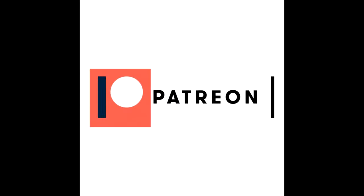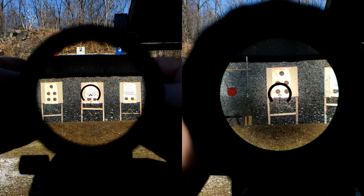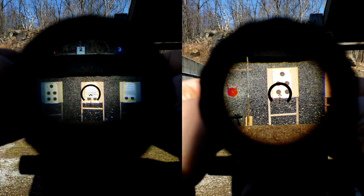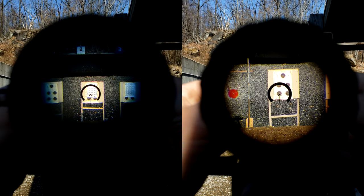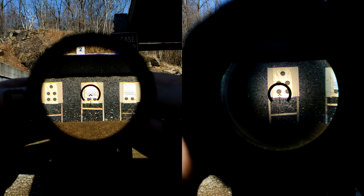This video is brought to you by Patreon provider Kyle. Let's see if I can keep this under 10 minutes. We're going to start with the side by side, because there is a bit of a difference between these two. The 6x will be on the left for the entirety of the video, the 8x on the right.